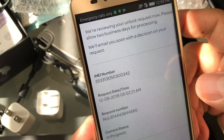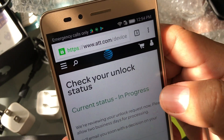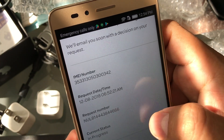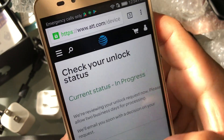This is just to see what's going on with my request. And it says Check Your Unlock Status — current status: In Progress. This is a good sign. They give you all the information about when you requested it. Current status In Progress means the request is on their system and everything is fine.